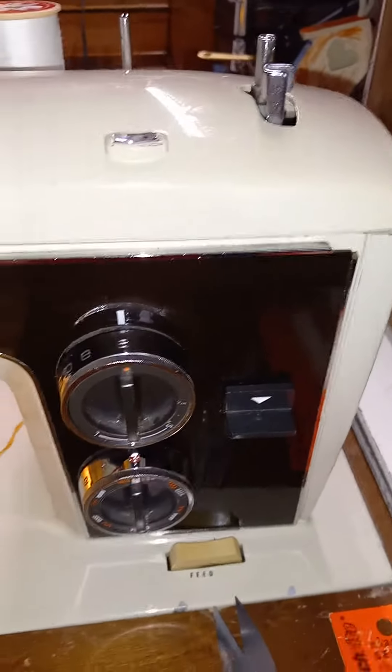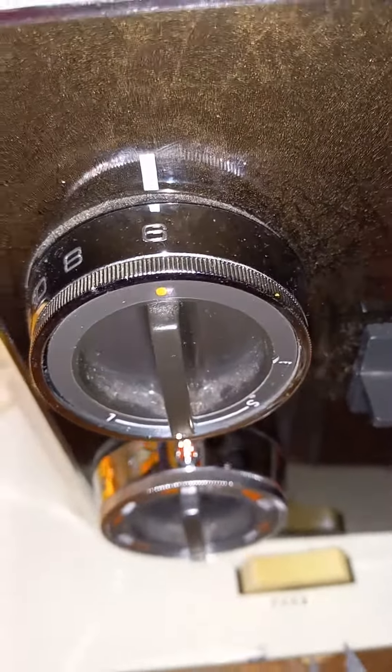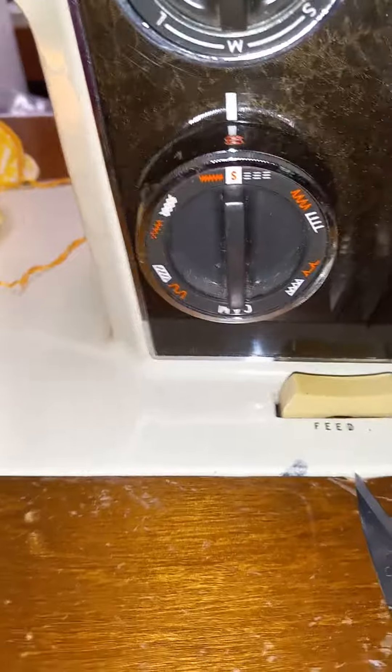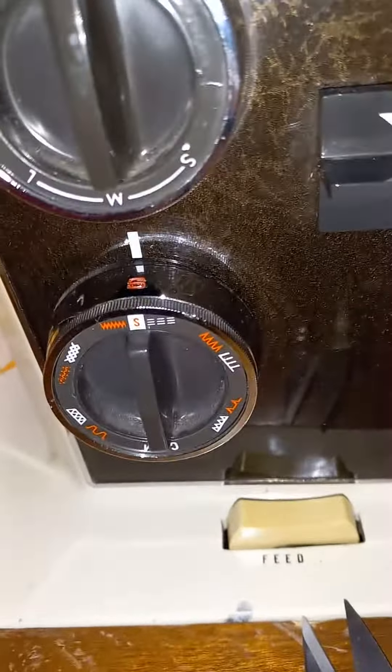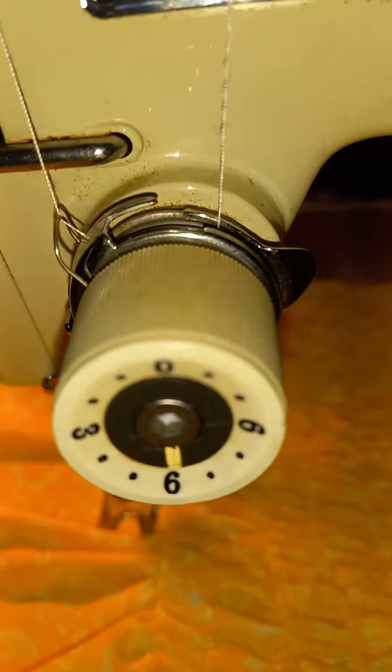I am doing elastic shirring on a Sears Kenmore 1803 vintage sewing machine, just doing a straight stitch. My setting is eight stitches per inch, set for a straight stitch, and I have tightened my tension down to six — and that is giving me these beautiful shirring.